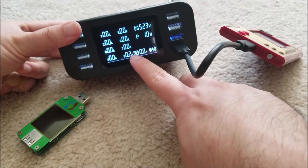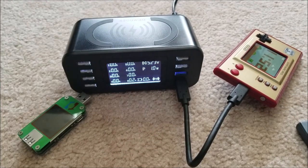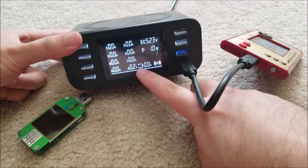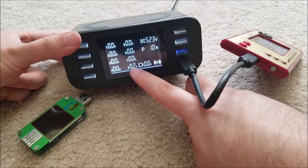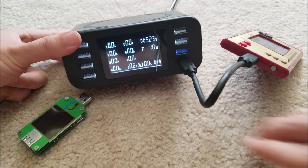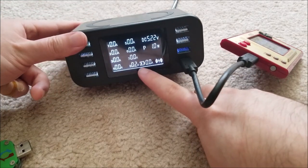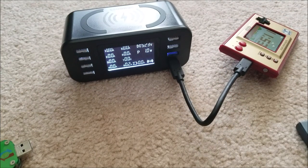One thing I noticed: if you put a very small device that doesn't pull a lot of current — like my wireless headphones — it won't even register as charging on the display, though it actually will charge. It'll say 0 amps because the resolution is only in 0.1-amp increments, so 100 milliamps. Those headphones must be charging at less than 100 milliamps, so it cannot detect them. It's just a small issue with the measurement range. I also have a Sansa player — let's plug that in as well; none of these devices are going to pull a lot of power.